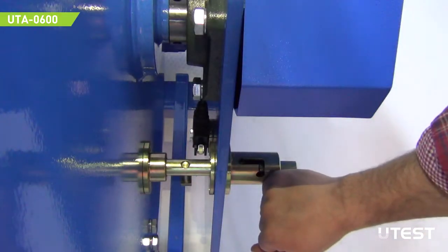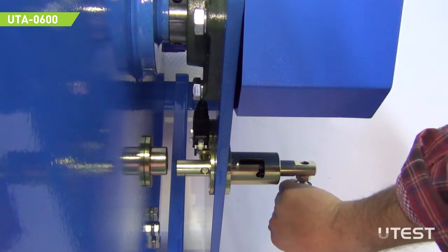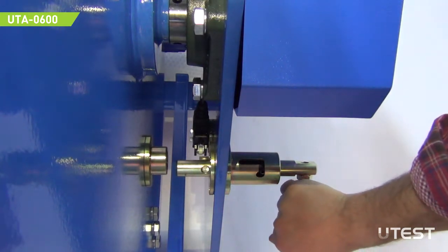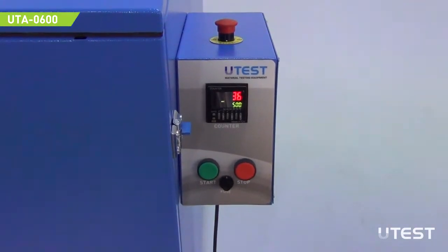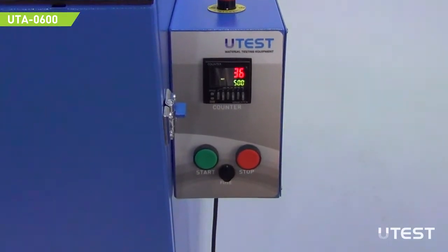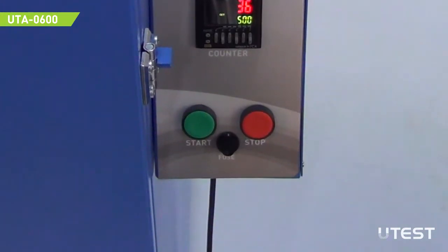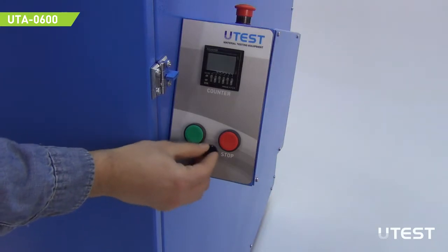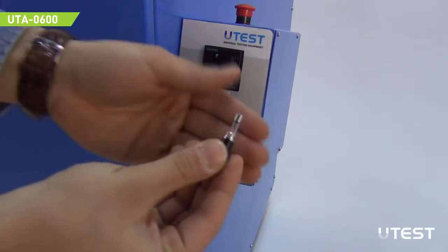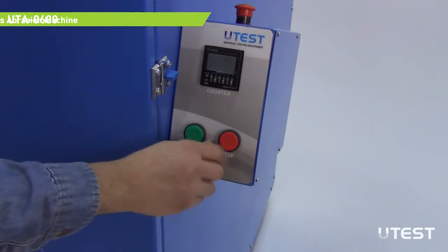Both models have switch protection when the locking arm is in the lock position. To protect the device from unstable electric currents or overloads, a glass fuse is utilized. To change the fuse, remove the fuse holder. Replace the glass fuse and screw it back.